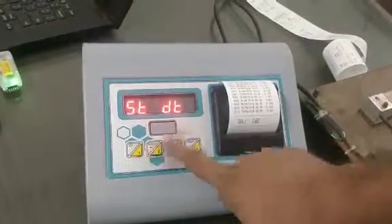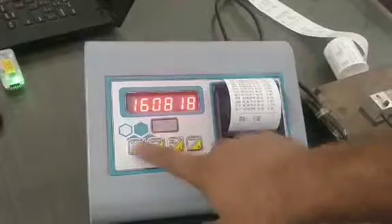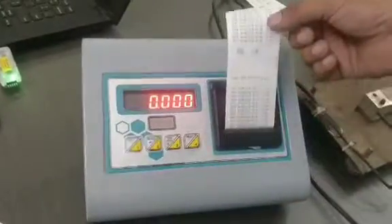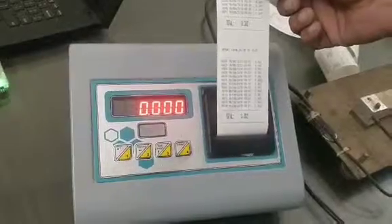press long press report. This will ask for a start date and then an end date, and then it will show the report from 16-8 to 16-8.